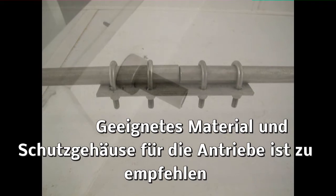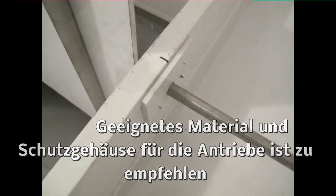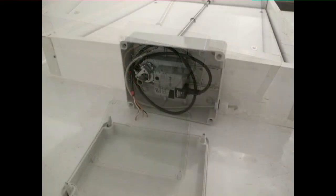Die Motoren sollten nach Möglichkeit in Schutzgehäusen installiert sein. Stellringe aus Edelstahl sorgen dafür, dass die Abluftklappen sich nicht verschieben und auch leichtgängig bleiben. Hier im Bild die Schutzgehäuse, die die Stellantriebe gegen Staub und Schmutz schützen.